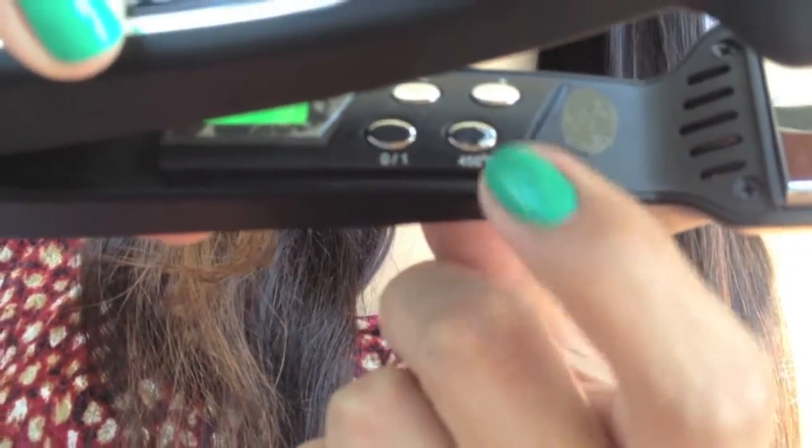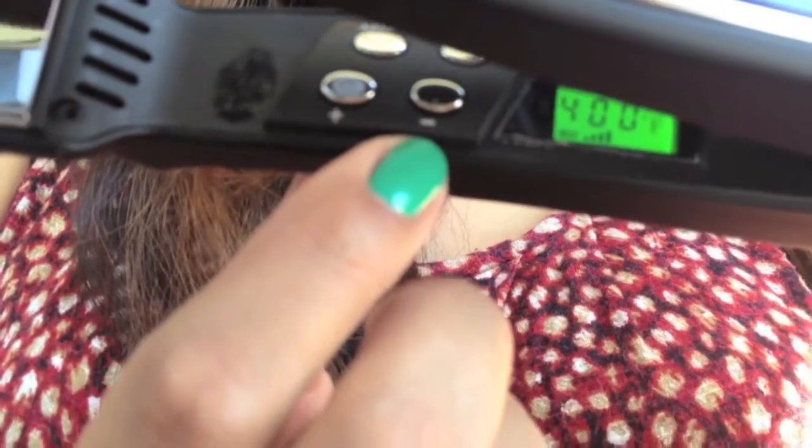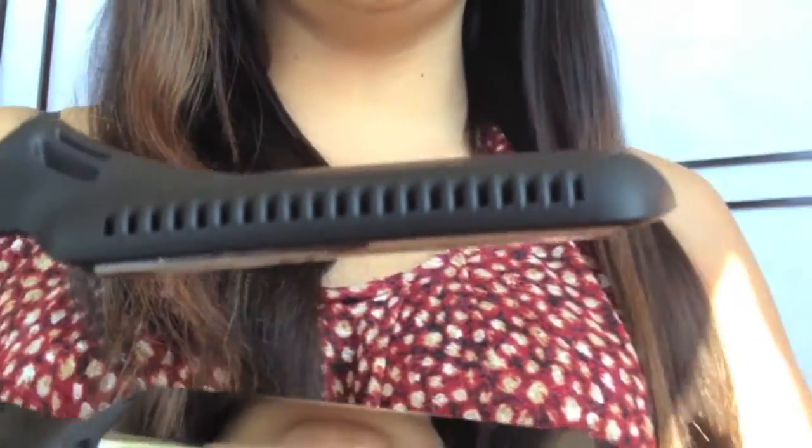Even though this flat iron goes up to 450 degrees, I tend to only keep it at 400 degrees — I don't need much more heat than that for my hair to get flat. If you have thicker, denser hair, you might want to play with the Fahrenheit settings and really see what works best for your hair texture.